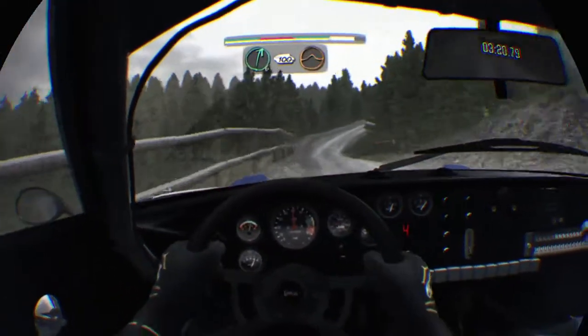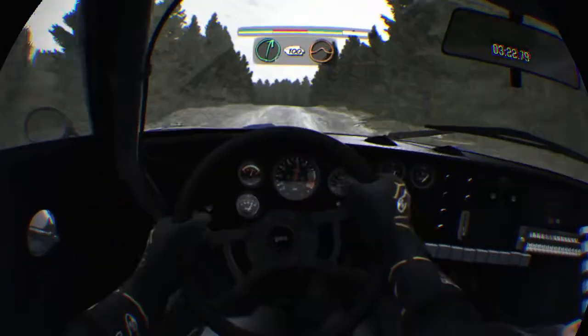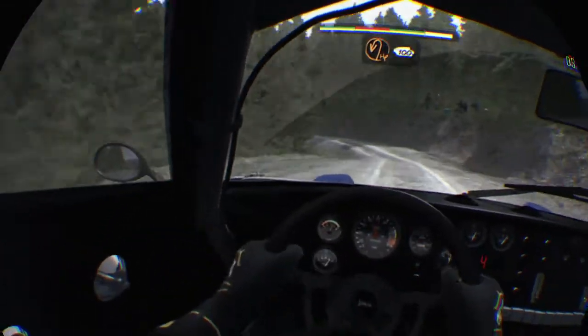Right six, 100 over big crest jump maybe. Hairpin left, 100.